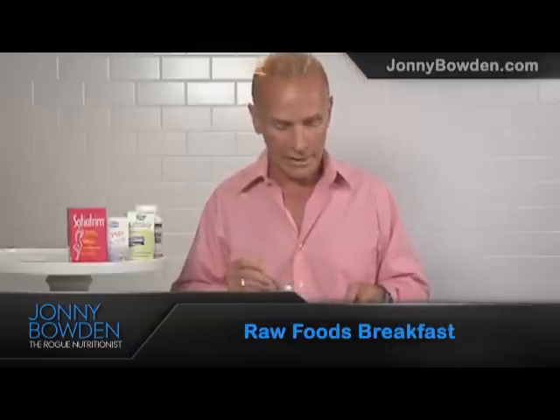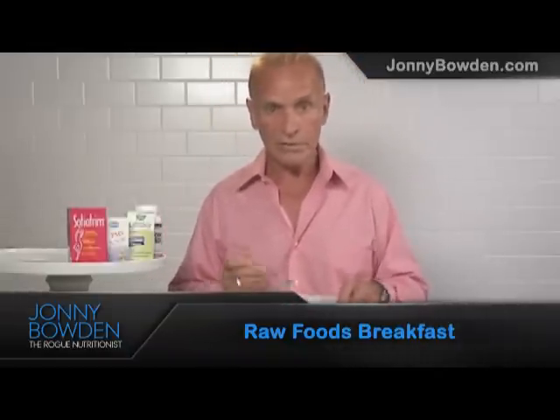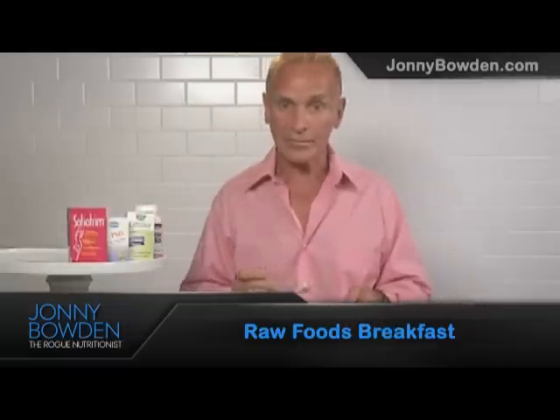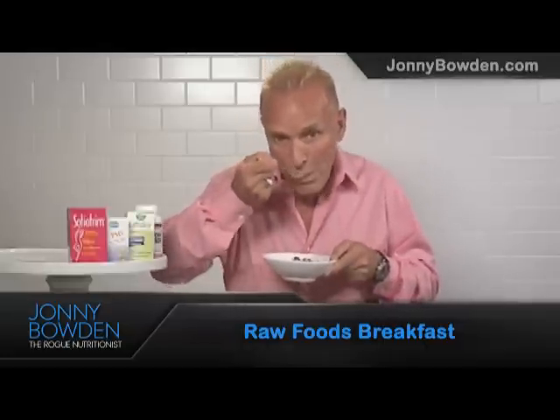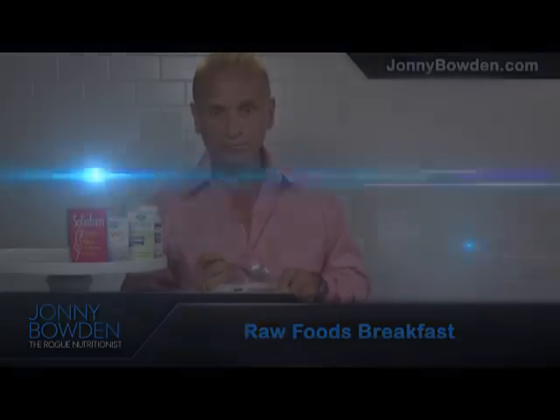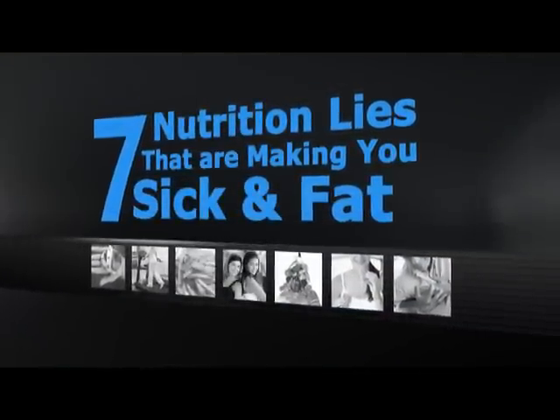You could have this with a couple of eggs, or you could have it by itself. It's a really good raw foods breakfast — a great way to start the day, especially in the summer when it's hot out. This is Dr. Johnny Bowden for Eat, Drink, or Die. Sign up for my free video series, '7 Nutrition Lies That Are Making You Sick and Fat' at JohnnyBowden.com.